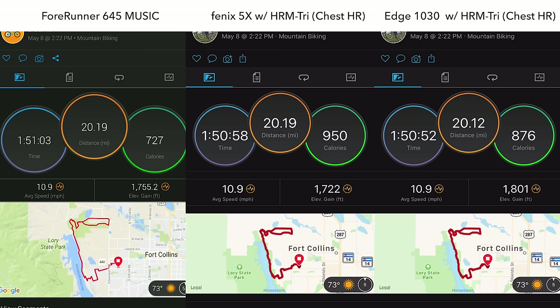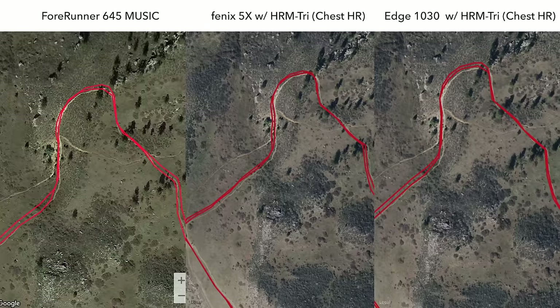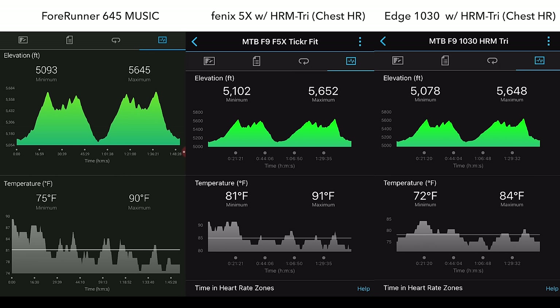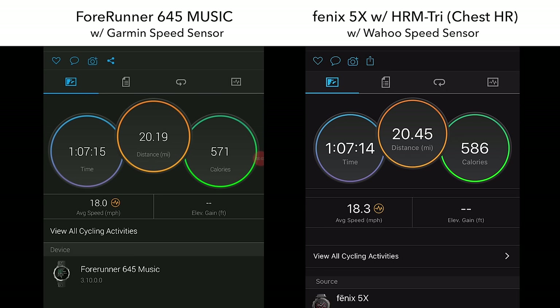For this first mountain bike ride, distance and elevation figures were spot on between all three devices. All the GPS tracks were pretty solid, even on a section I did three times to show how they can veer off slightly on occasion. Average and maximum speed were good, but heart rate wasn't as good as road biking or running — though it wasn't terrible for mountain biking. On a second mountain bike ride, distance was spot on, GPS maps were very similar and very good, elevation numbers were great, and heart rate started out well then had some issues trailing off on the second half. I was incredibly impressed with the altimeter on the 645 for mountain biking, but for zone-based training you'll still need a chest heart rate strap.